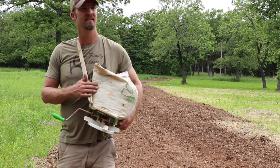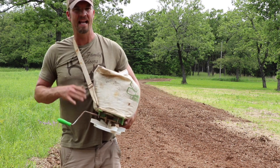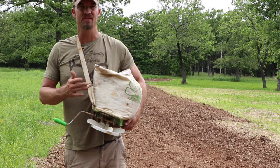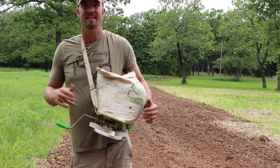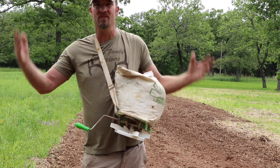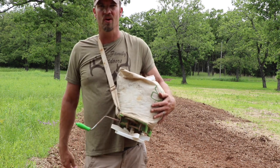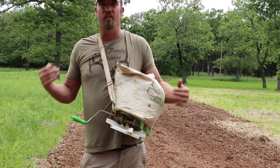I recommend putting out about 600 pounds of fertilizer per acre. I've got a lot less than an acre here — probably between an eighth and a quarter acre — so I'm putting out 100 pounds of fertilizer. When you till out your area for the plot screen, it needs to be a minimum of 16 feet wide, because the plants will grow up together and can sustain themselves by leaning into each other rather than falling over in strong winds.